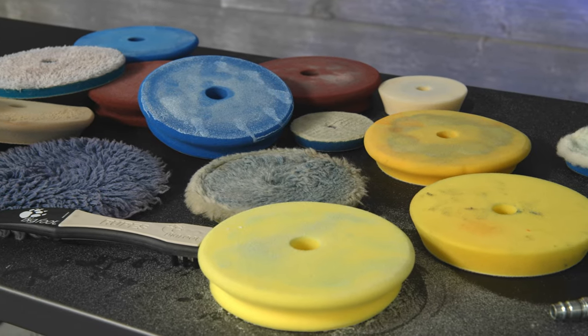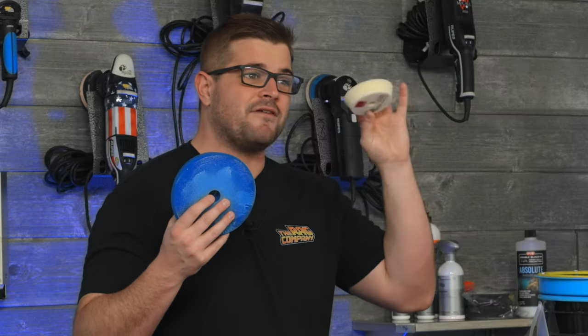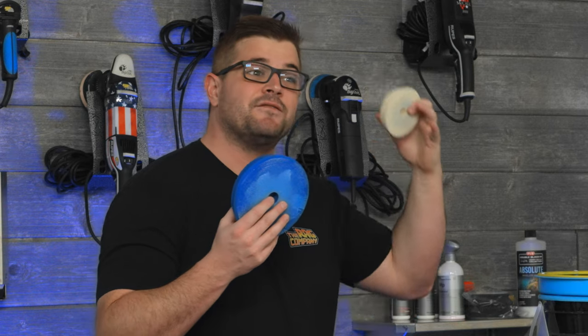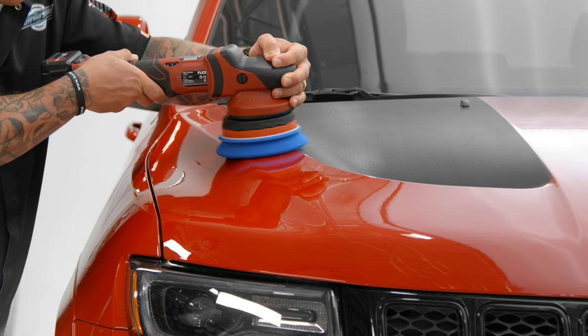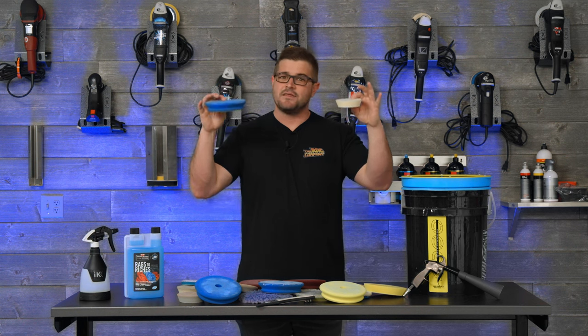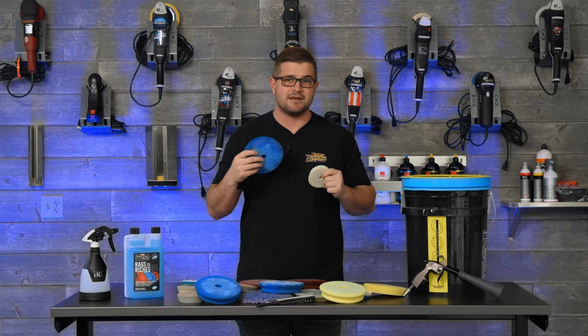The first and most common type of polishing pad is going to be made out of foam. Here on my left I have a very ultra soft polishing pad that's gonna be used for light polishing and finessing the paint, and then we have a heavier cutting pad which is going to be able to remove more defects and deeper defects at that. These are gonna be the most common because they're easiest to maintain, they do a lot of work, and they last quite a bit of time.